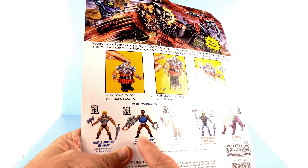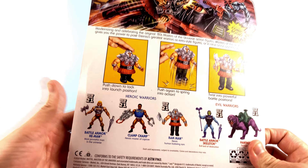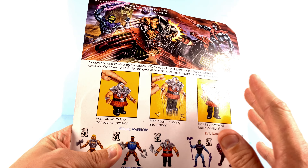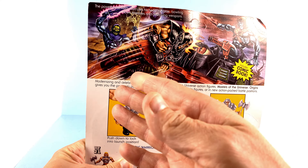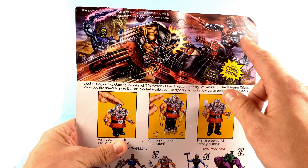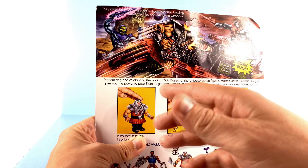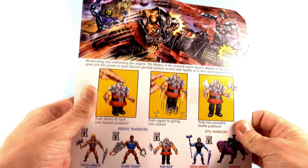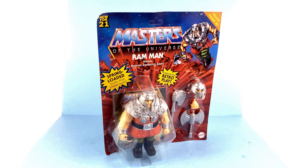Coming around to the back of the package, you can see other figures that are currently available. I know Clam Champ is kind of part of this release, but I don't really have much interest in him. One of the best parts is that even though this is a very articulated figure, they still were able to put in his spring-loaded effect. At the top section you've got tremendous art — you can see Skeletor, Ram Man, and Baker, which I'm really excited about. I think he's been hitting some stores recently, and there's also the Roton I think.